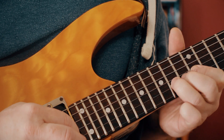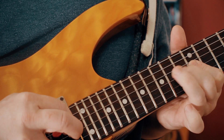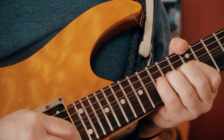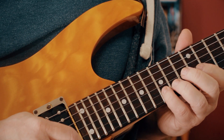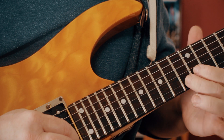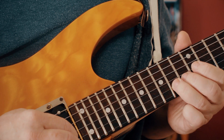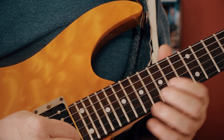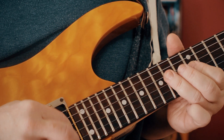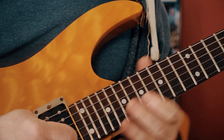I'm bending up to an E from the D, then playing D, B, B, D, and then doing a little C - an unusual note - hammering as a grace note to the C sharp. Then just going down from that C sharp, hitting the A, just rolling with my third finger.